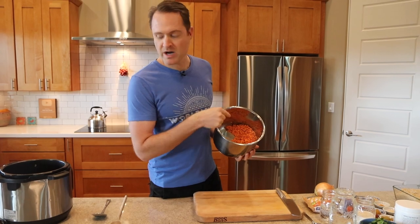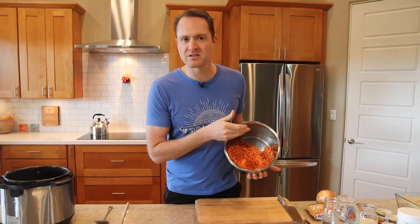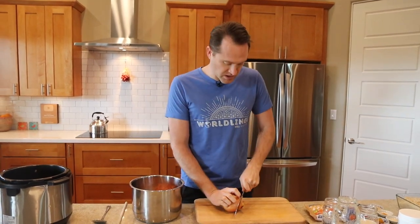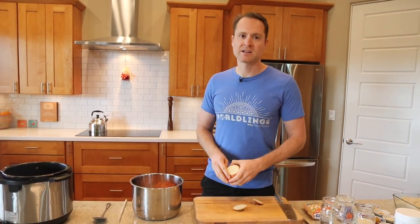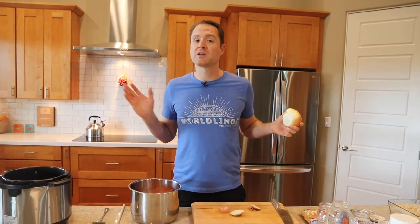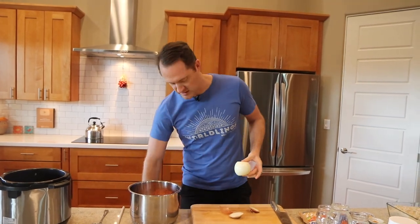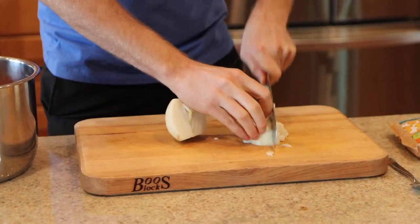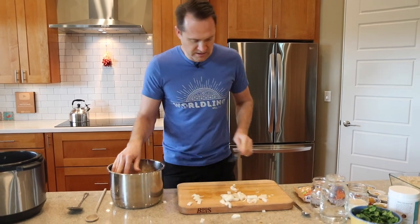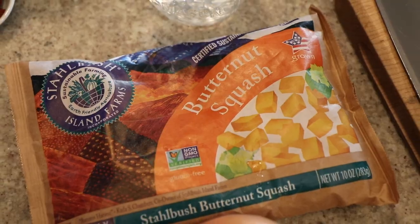The first step is to throw two cups of red lentils into your Instant Pot — I'm using the six quart, which is pretty much the perfect size for this dish. You can rinse your red lentils first unless they're already clean. I'm going to chop a yellow onion and throw it in. Normally you can get a 10-ounce bag of frozen diced yellow onion at all the major grocery stores and just dump it in — you don't even have to get the cutting board out.